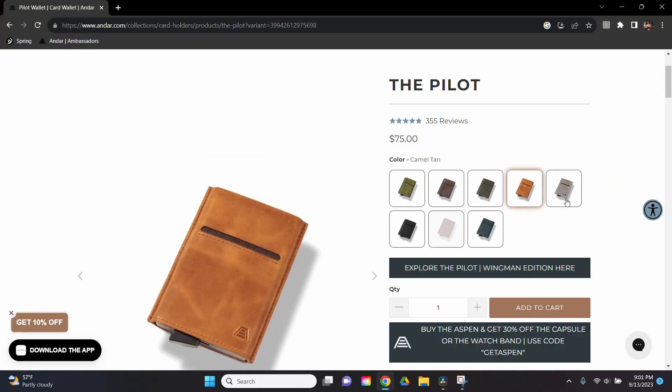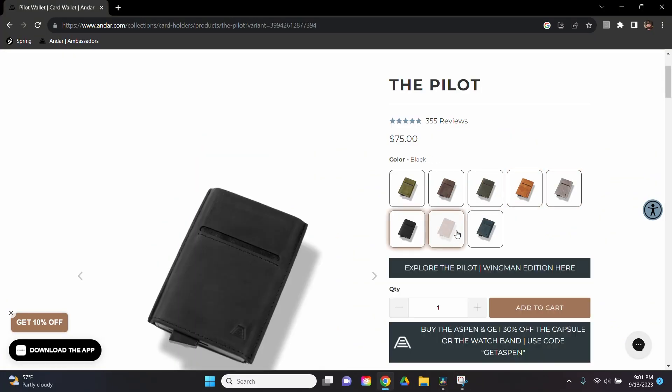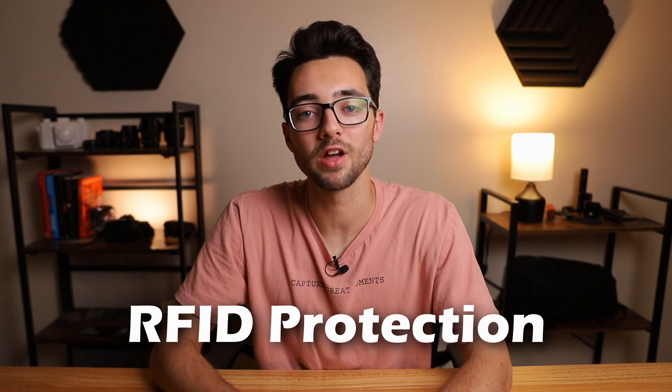They have saddle brown, olive gray, camel tan, stone gray, black, brown — which is currently sold out — and navy. Now for the final pro, number seven: RFID protection. I didn't really know about this until I got the Pilot, but now that I do it's nice to have in a wallet. It gives you a little reassurance that when you're out and about, nobody can really steal your information electronically. The only way they're getting to it is if they steal the wallet itself.